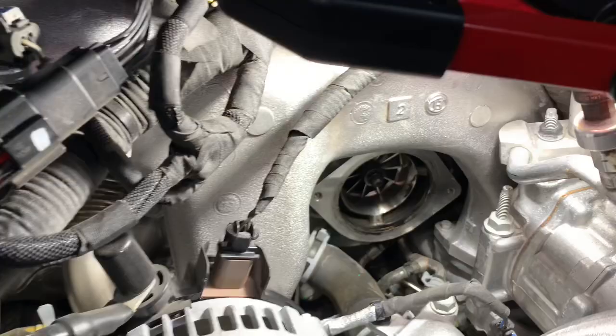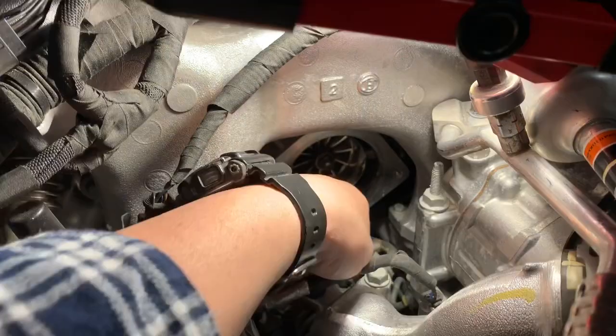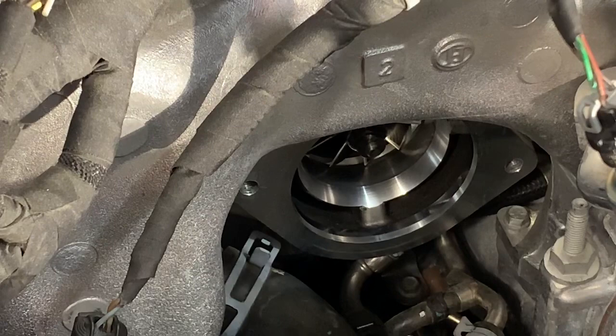There's your intake horn removed — that's what it looks like with the factory intake horn off. You always want to look into the wheel there and make sure it's good. I do have a little bit of oil down there, so I'm going to go ahead and clean that out. Once you clean that out, we'll install the factory-supplied studs with the Whirly kit.